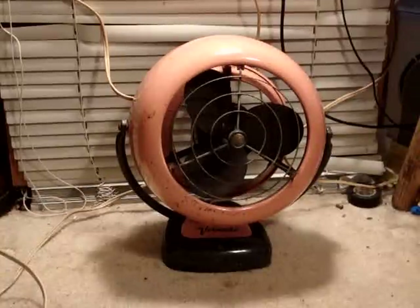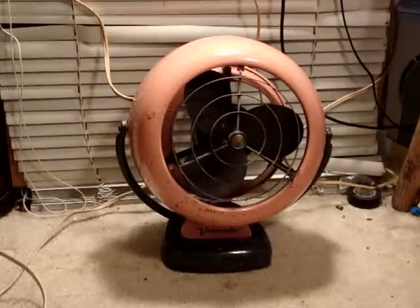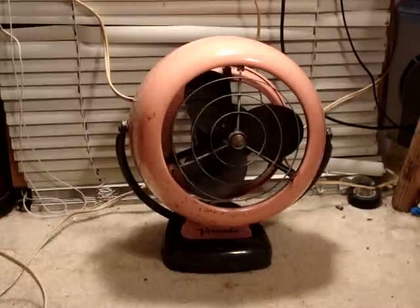Here is a Vornado model 20C3-1. It is a 7-inch fan in the Coral Rose color scheme. And this is another birthday present from Bill.